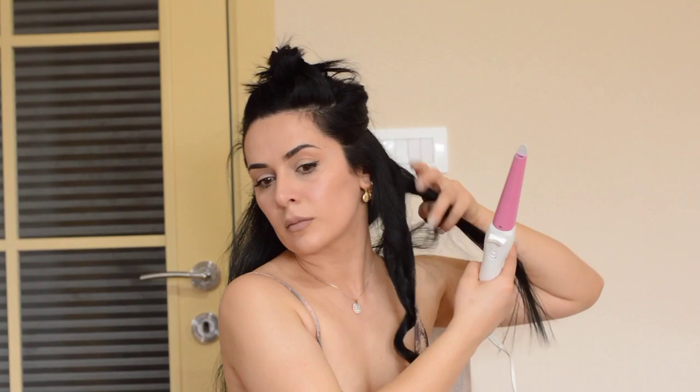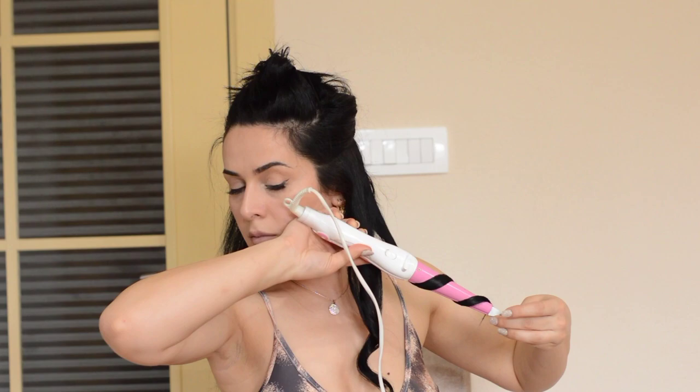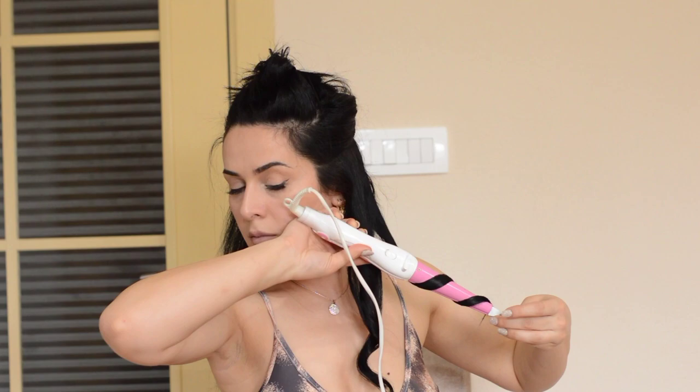Also, I'm trying to make the same angle when I'm curling each section, so I'm trying to make it as consistent as possible. So don't forget to make this space, and I'm also trying to keep the same space between these curls.